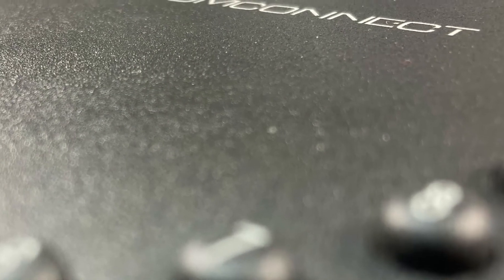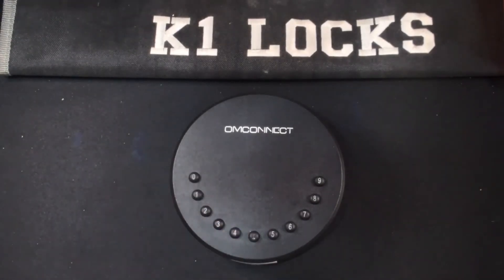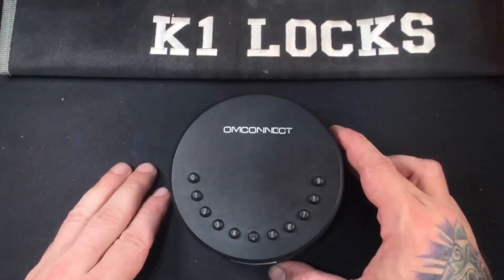In summation, it's great for Airbnbs, housekeeping, deliveries, and so much more. It's a beefy lock box with a huge amount of space and a ton of potential.